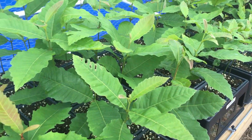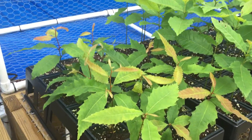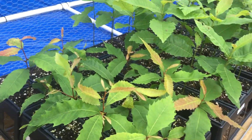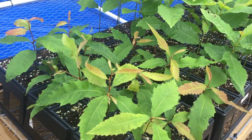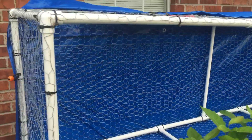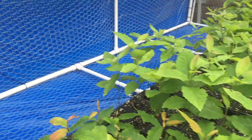Basically what I did was, we've been getting a lot of rain this month and I was afraid they were getting too much water, if that's possible. So what I did was I put this blue tarp over my two cages to block the rain.